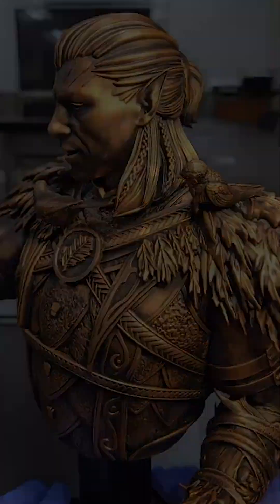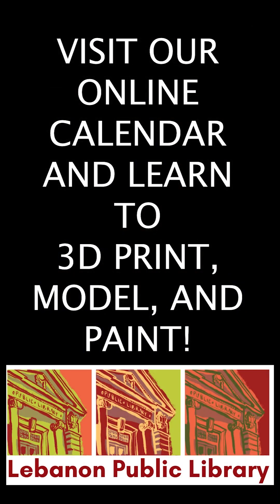If you found this helpful, be sure to subscribe. I post free 3D printing tutorials, tips, and tricks to make printing easier for everyone.